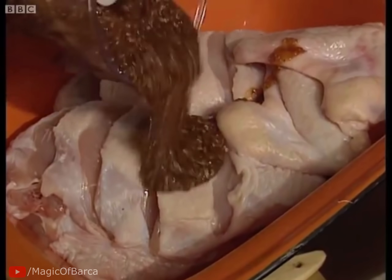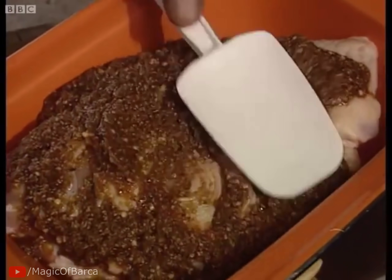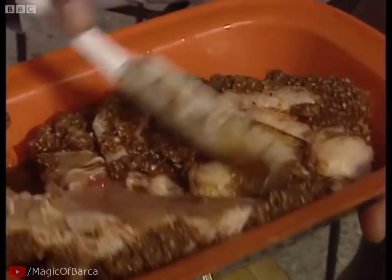We take that and just pour it on top of our chicken. Pick up your palette knife and then work that into your meat — give your meat a good old rub. Hot and spicy. Turn it over; don't be frightened to turn that over.